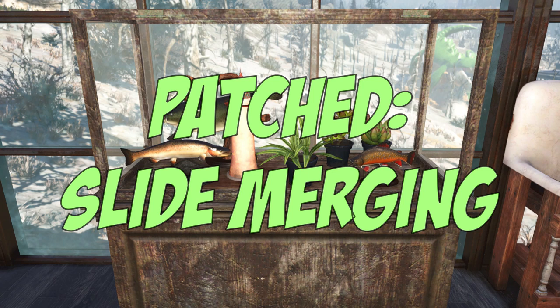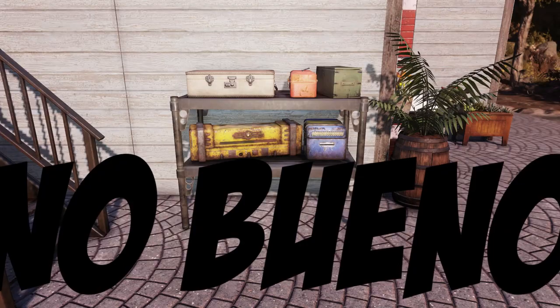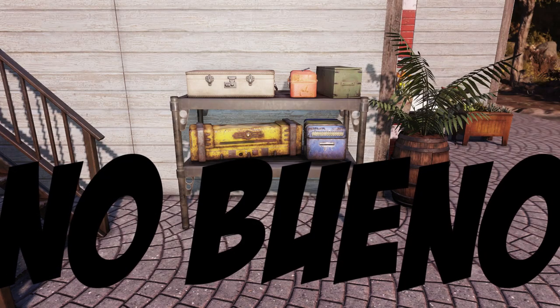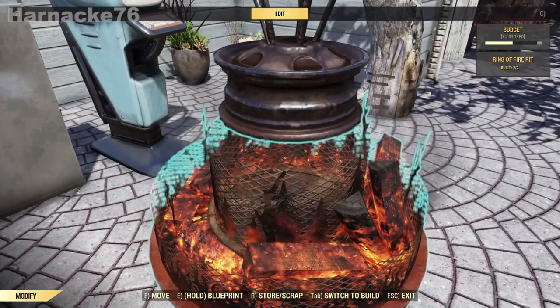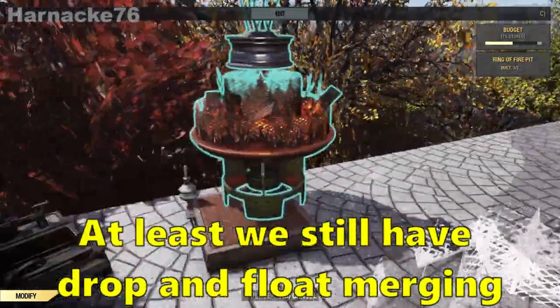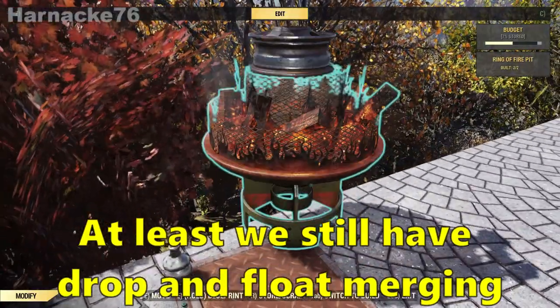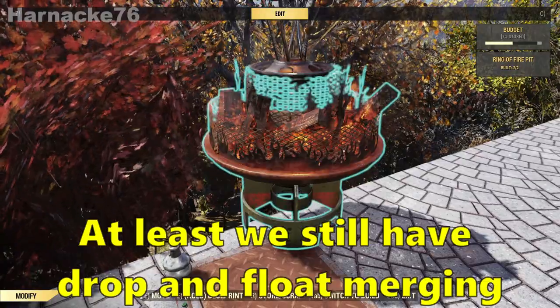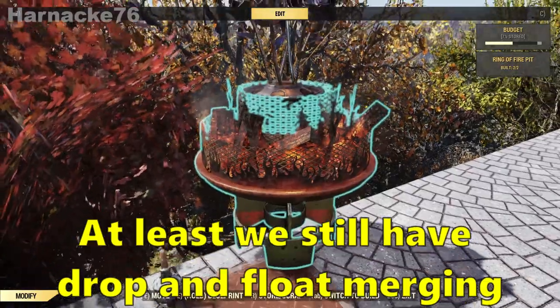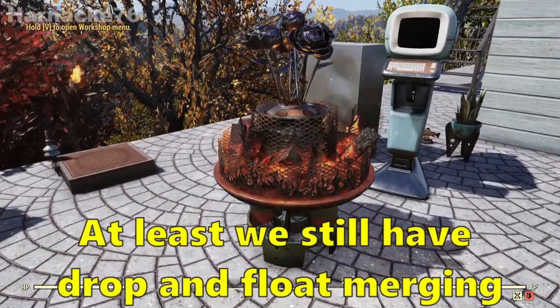Now let's talk about slide merging. Slide merging used to be really handy for getting things into shelves and into display cases that weren't supposed to go in there. It was done using mats — you would place things on the mats and then slide them into other things. I've been trying to do that today and it's just not happening, so I'm pretty convinced that it was patched and it's gone. And that's it for slide merging.